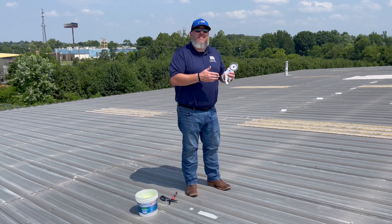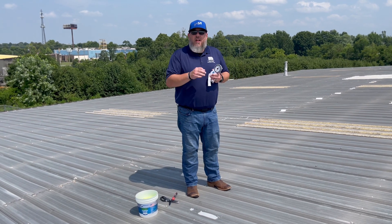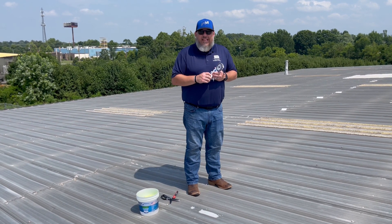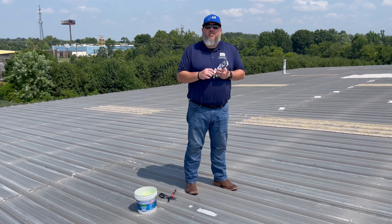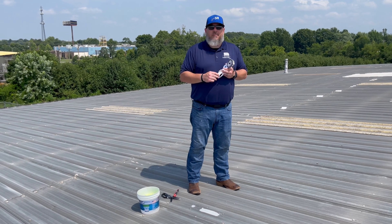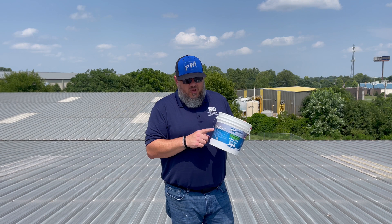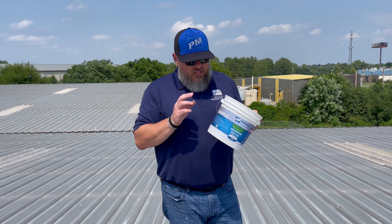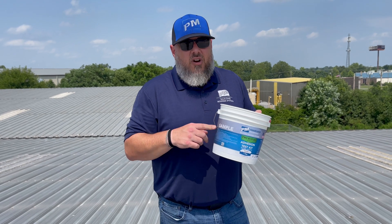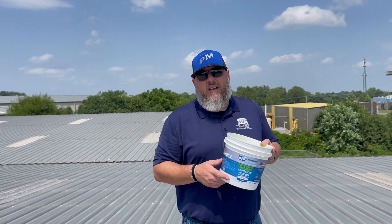Let's say that it doesn't do that — all of the material comes off and it doesn't pull enough weight. That doesn't mean that you can't get a warranty on that roof. That just means we might need to take other measures, so get with your regional manager to see what needs to be done there. That is how you do an adhesion test the right way. If you guys want to get one of these pull test kits from PM, just go ahead and reach out to your regional manager — the link is in the description below. Please don't forget to like and subscribe, and we'll see you guys next time.